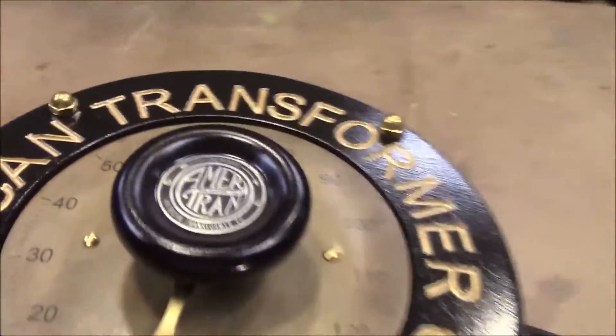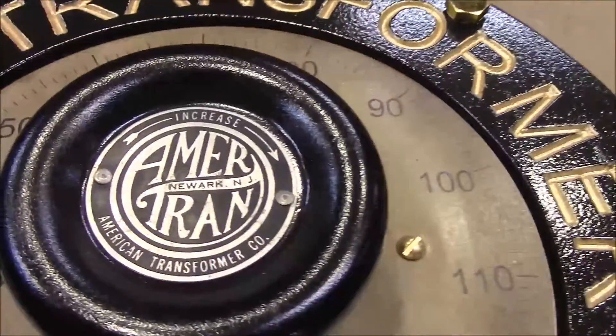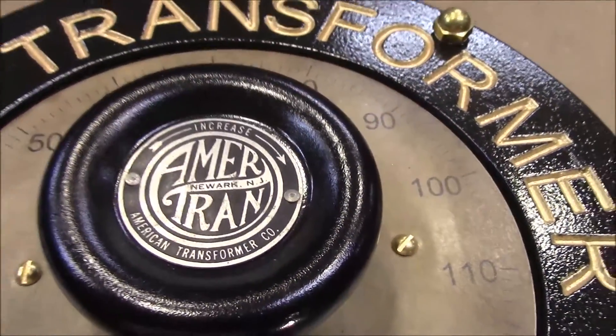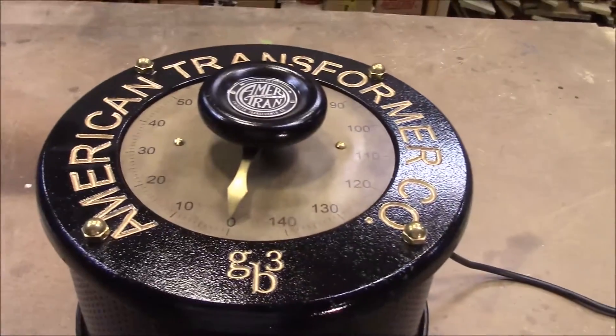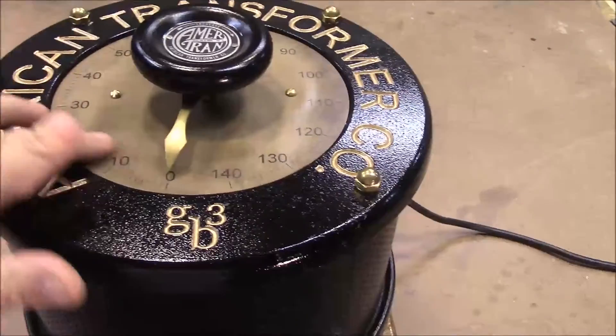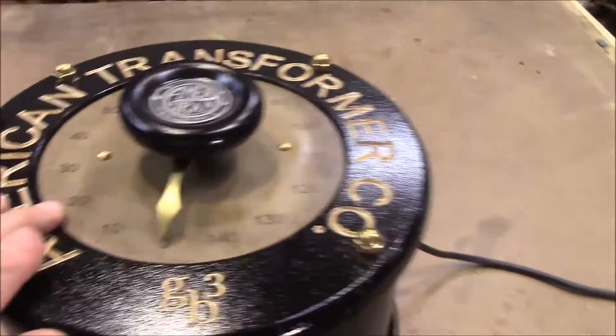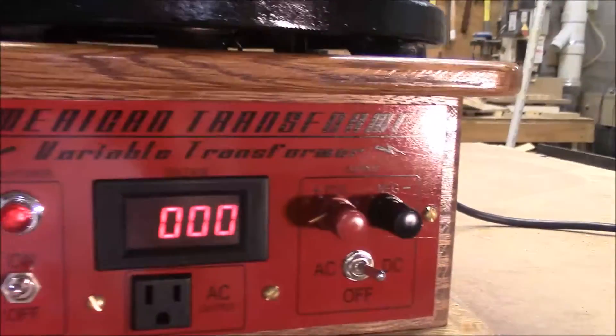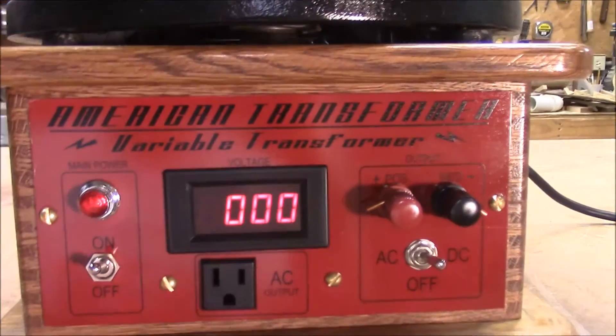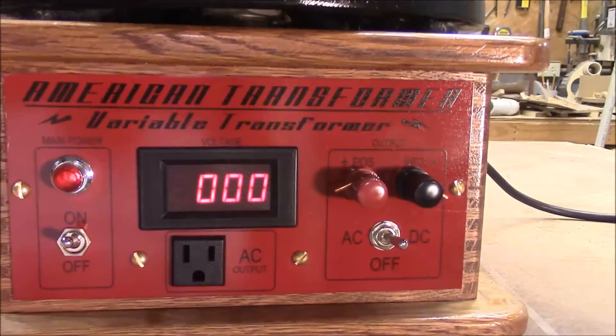Let me just give you a few little close-ups of it. This original decal came with the transformer, and so I just used that name and transferred it out onto this larger dial, and then I printed this up and covered it, and then made these panels down here. You can see the American Transformer, Variable Transformer logo down here also.